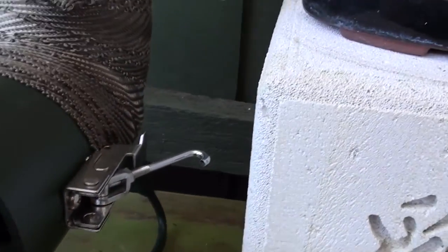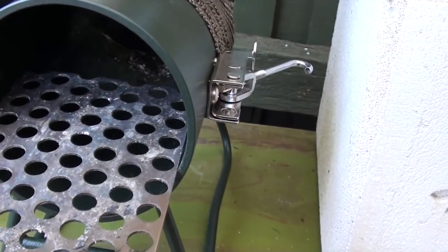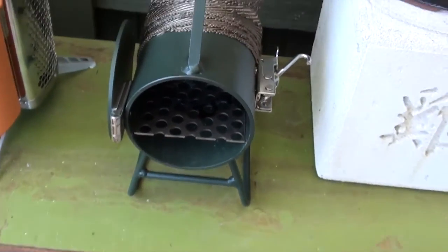You've got the little doors, as you can see, with a latch to lock them closed, and the little grill here that you put your timber on. It's just a genius design.